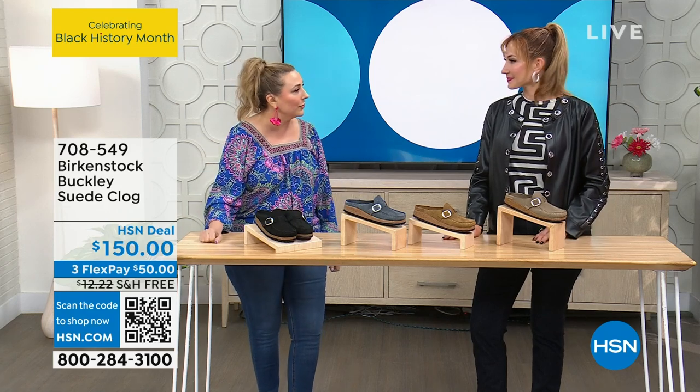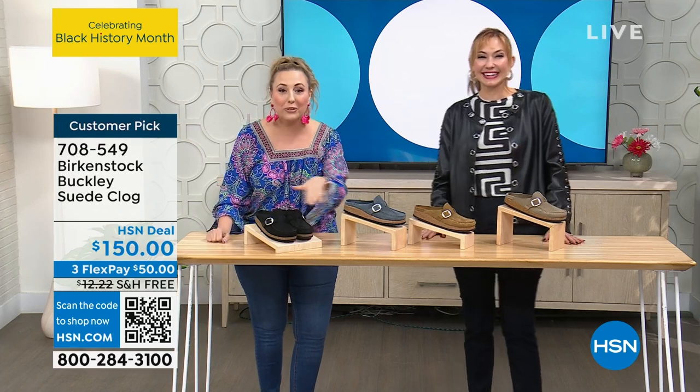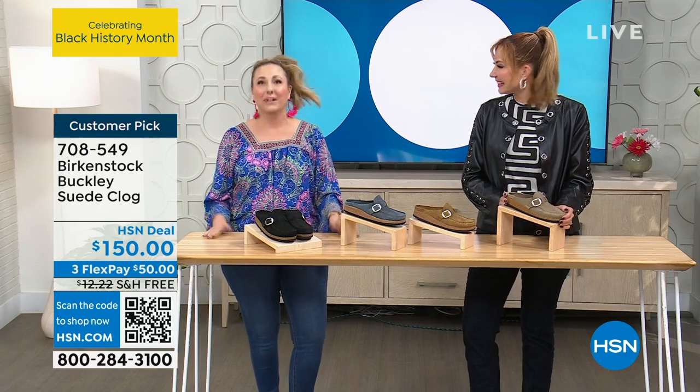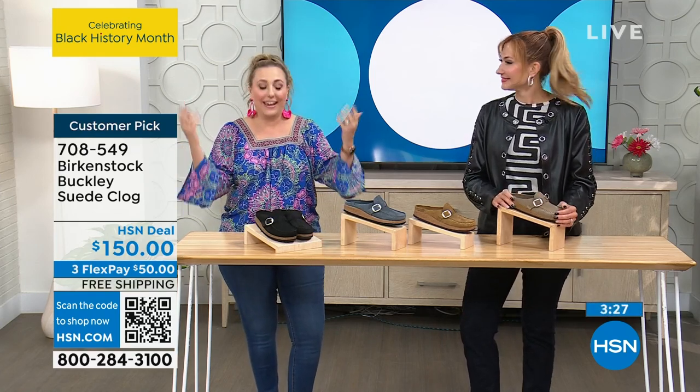So if you don't want to show your toes — what is the word your daughter says? Grippers! If you don't want to show your grippers, kids — here is the Buckley Suede Clog. Care for your grippers!